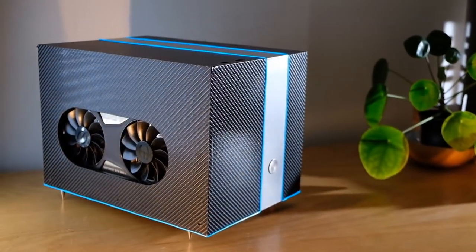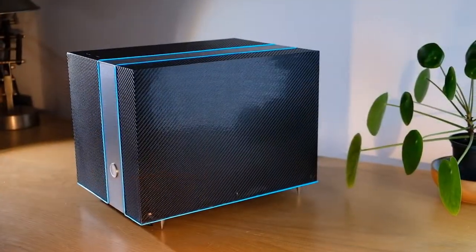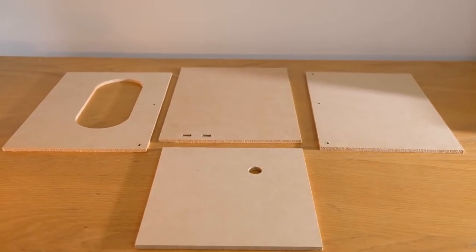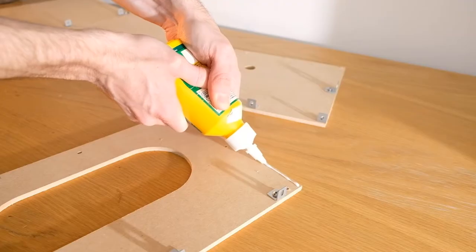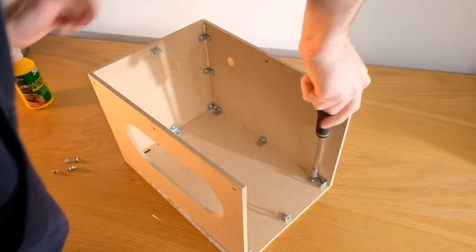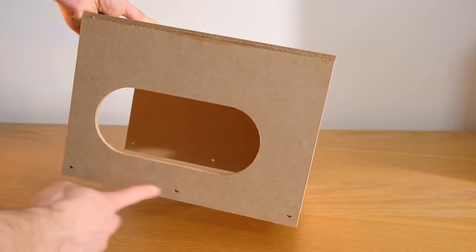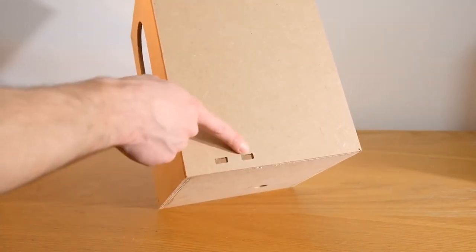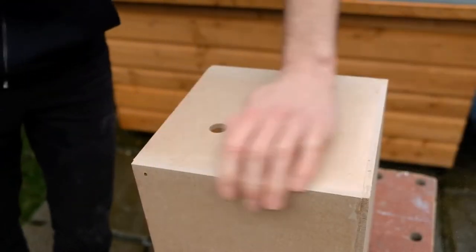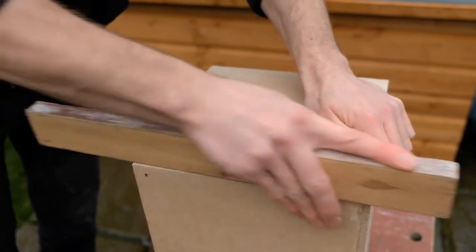Now it's time to tackle the outer shell. The design of this is largely up to you, and I do encourage you to experiment with your own ideas, but I'll show you what I did just to start you off. The first thing to do is cut out various holes in the side panels according to your desired design and fit them together. If you use wood glue, don't forget to slide it over the base before the glue dries just to make sure you've not made it too tight. I've added a hole for the power button, a cutout vent for the graphics card, and some holes for the USB ports. It's important to sand down the edges once the glue's dried so that it's all nice and flat along the joins, as the vinyl wrap shows up imperfections quite easily.